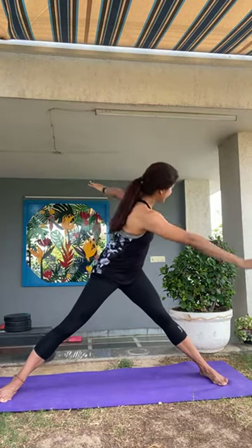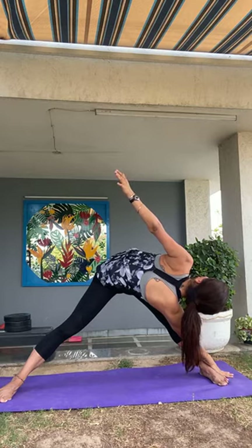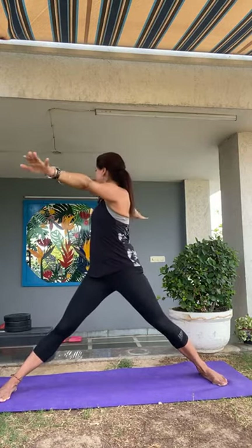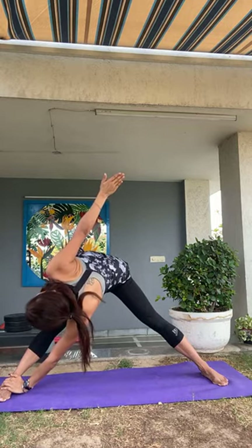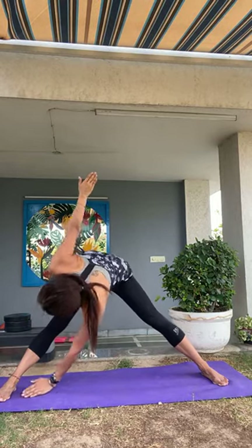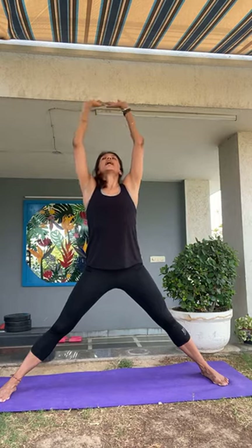Both feet facing forward, arms stay up. Inhale, exhale and rotate the torso to the left. Inhale, exhale and lean towards that leg, bringing your hand on top of the foot. Opposite arm comes all the way up — breathe. Then inhale, gently come all the way back up, exhale and rotate to the right. Inhale, exhale, take your left palm to your right foot, opposite arm up. Breathe. Then exhale, come out. Release the arms, inhale and raise them up, exhale and lower.